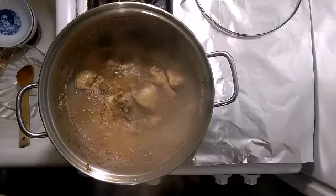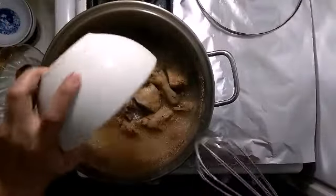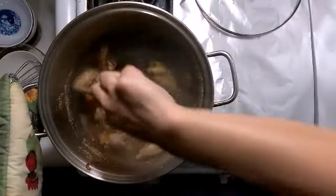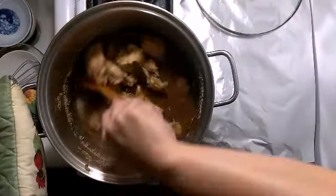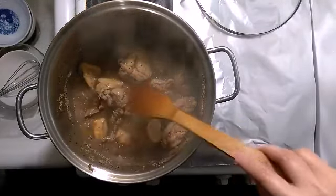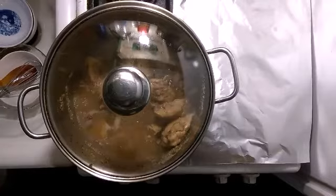This is what it looks like — it's boiling with the soy sauce. Now I have to add the cornstarch. I like the soy sauce kind of thick. I'm going to be boiling this for another 5 minutes.